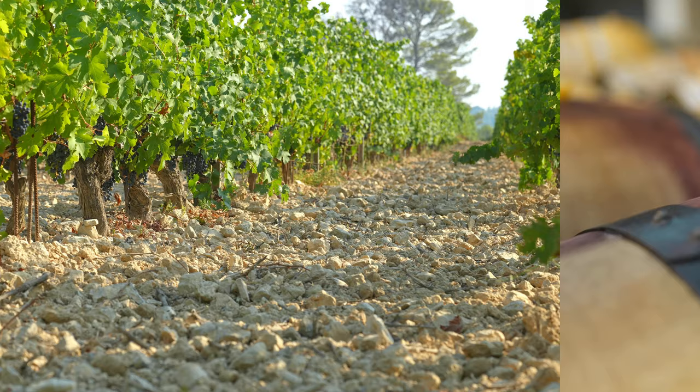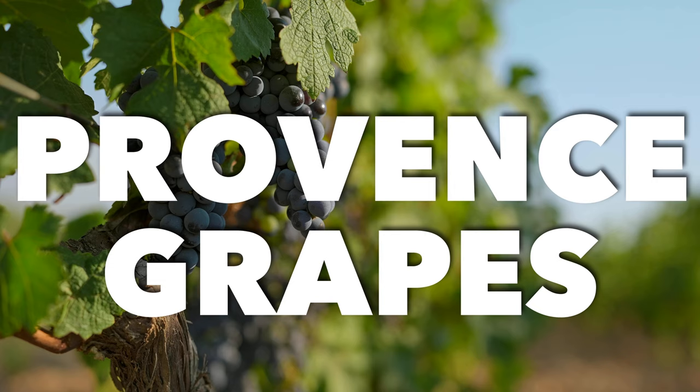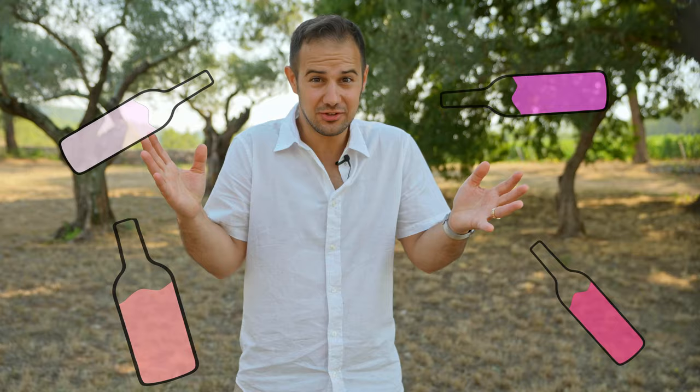Now let's chat about the typical grapes from Provence, the place that invented rosé, and what the wines taste like. Rosé isn't just one thing, so talking about the grapes that make it up is a bit tough. It's like a Dr. Seuss book — heavy grapes, light grapes, dark grapes, bright grapes. Any red grapes from anywhere can be used to make rosé wine.